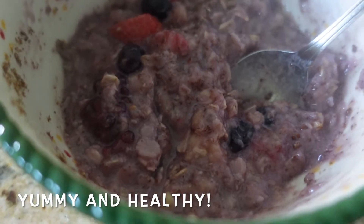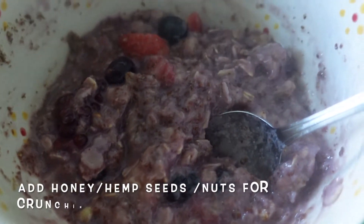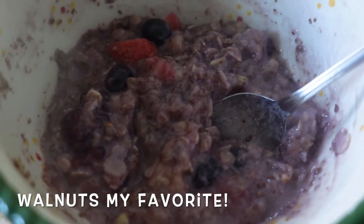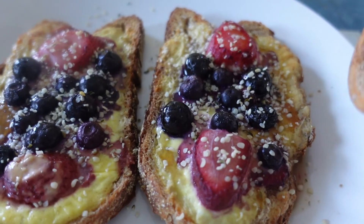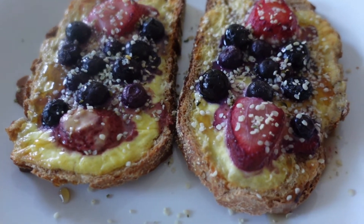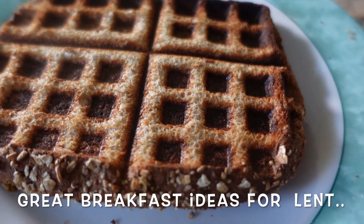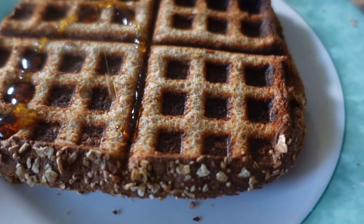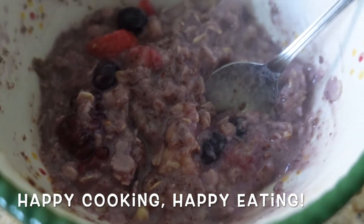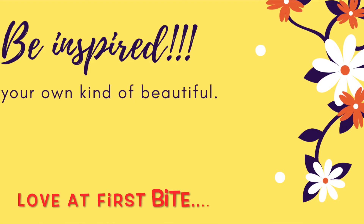So good! You can add honey or maple syrup. I love the hemp seeds and a little bit of nuts. Hoping you'll try some of these breakfast options — they're definitely easy to make, delicious, and healthy, which is important. Enjoy, share with your family and friends, happy cooking, happy eating — be kind, be loving, and be inspired. Take care everybody, bye!